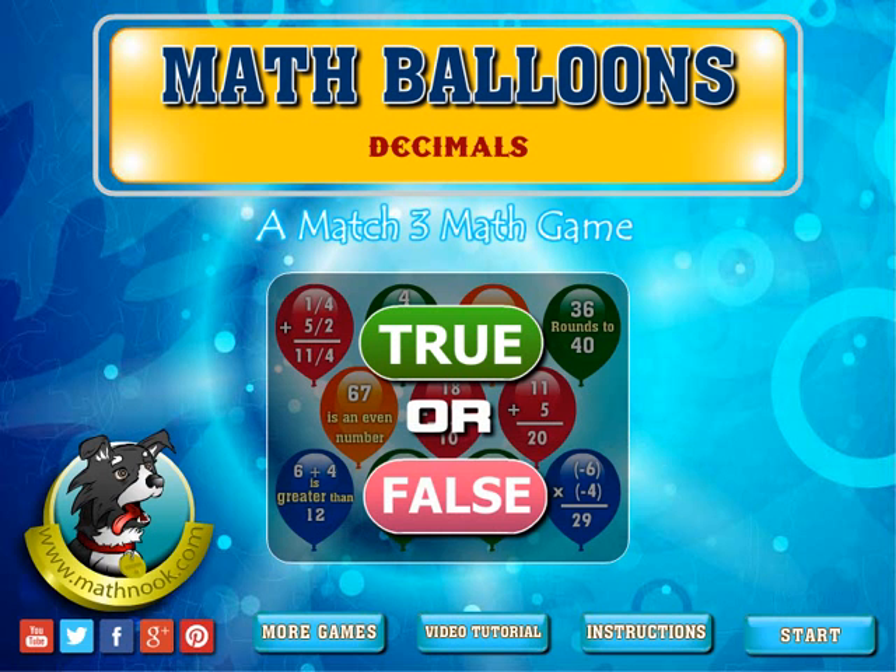Let's take a look at the game. When you first start up, this is what you'll see — the menu. If you click the instructions button here, you'll be taken to where you can read the written instructions. This will take you to this video tutorial, and this will take you to our website where you can play our free games.